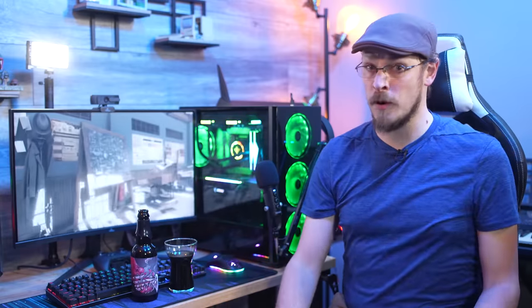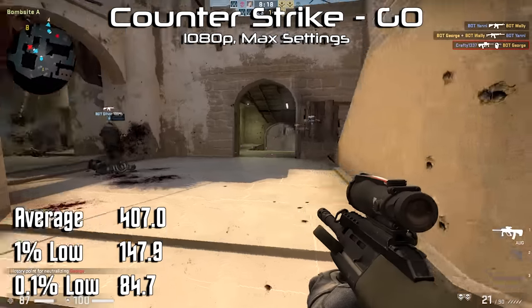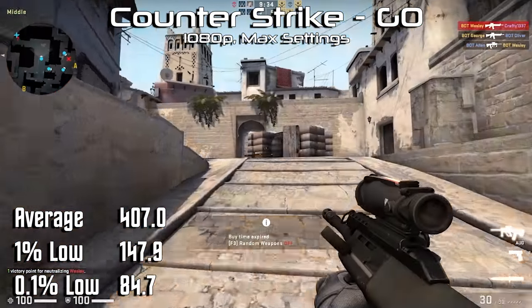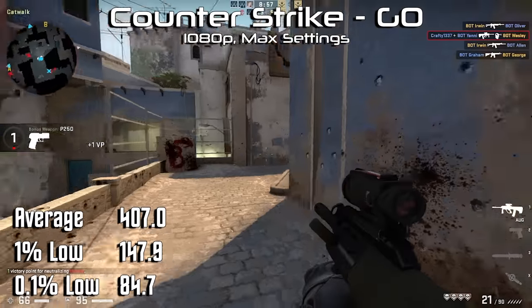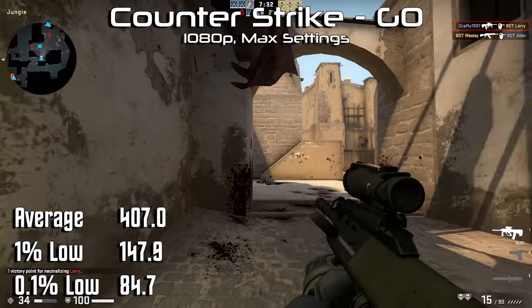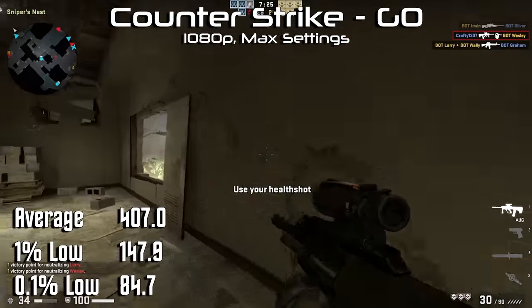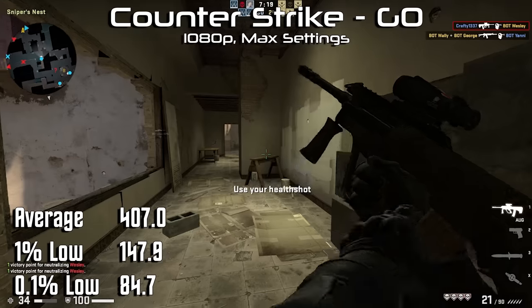A gaming PC is only as good as its performance, so let's fire up some games. Focusing on the Yian Yari 2 as a streaming PC, let's benchmark some competitive games, starting with CSGO. I ran at 1080p and max settings, as some of the smoke effects can be very taxing on both the CPU and GPU — a worst case scenario. Even with everything turned up to the max, we still managed 407 FPS on average, with a 0.1% low of 85. The 1% low managed to stay well above our monitor's refresh rate, scoring 148 FPS. That's a pretty impressive result, and can only get better by reducing some of the eye candy if you're playing competitively.